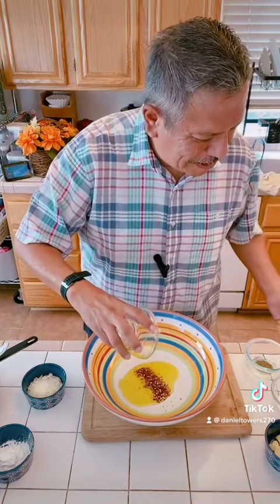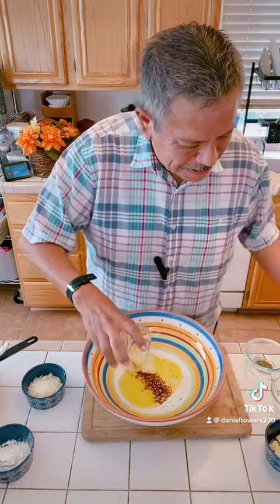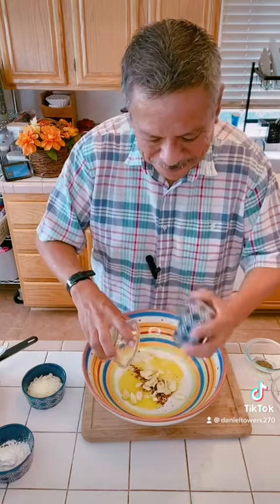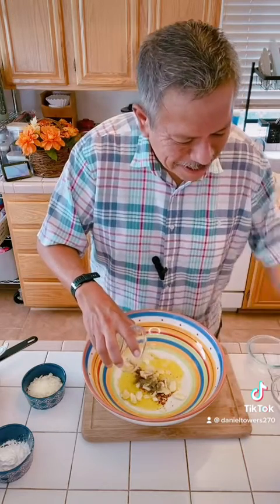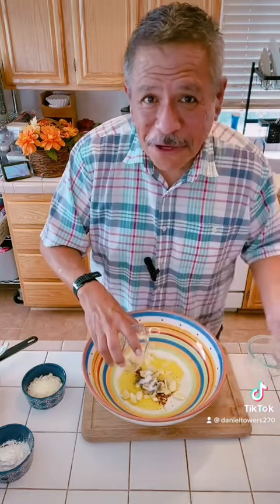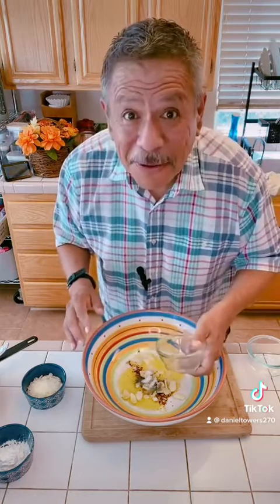Let's mix it up: olive oil, crushed red pepper, pepper, lemon juice, crushed garlic — oh, I love the smell of garlic — your pepper, your salt. I pour the olive oil first because I want to make sure I get all of it out that I possibly can. Then we're gonna mix it up.